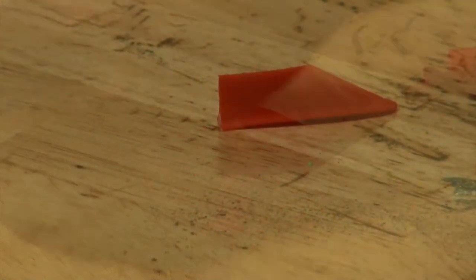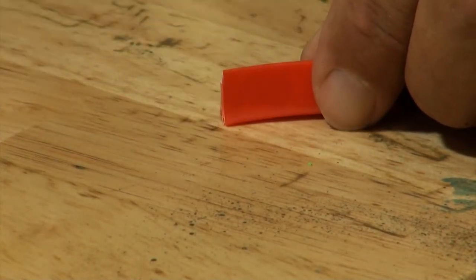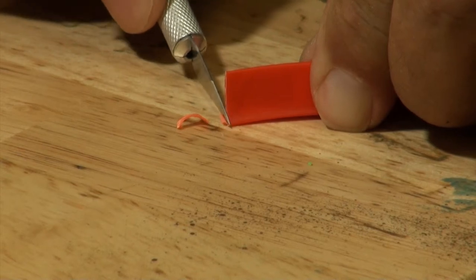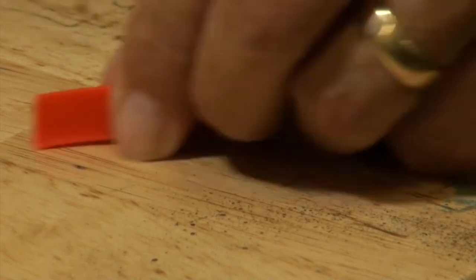If, after removal, you find that the separation point between the Vortex Generator and the raft material has left a rough surface, we can simply take an X-Acto knife and trim and clean up the trailing edge. Once we've cleaned up each one of the Vortex Generators, we're now ready to start the installation process.